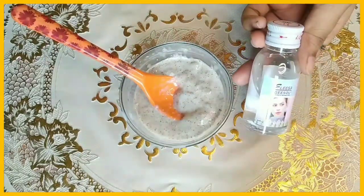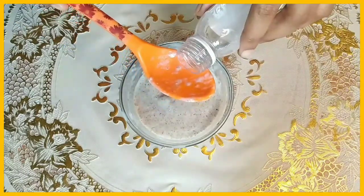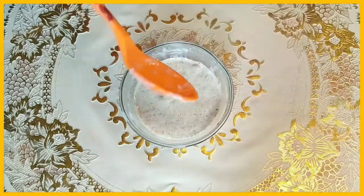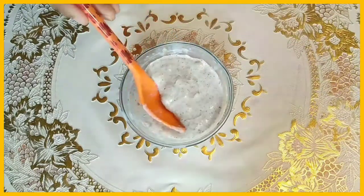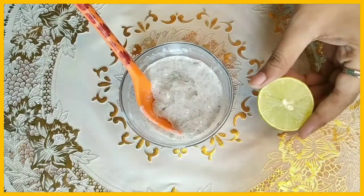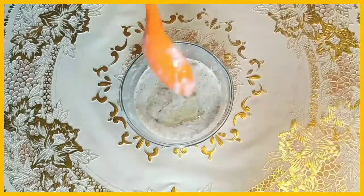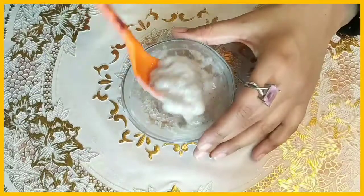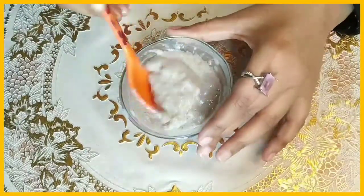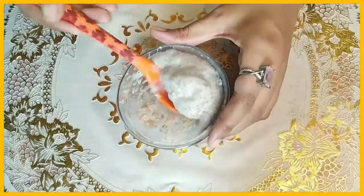Next, add 1 tablespoon of glycerine — glycerine is very good for dry skin, though in winter you can avoid it if preferred. Then add lemon juice and half a tablespoon of almond oil. Stir and mix everything well, then let it rest for 5 to 10 minutes so that the ingredients are well absorbed.